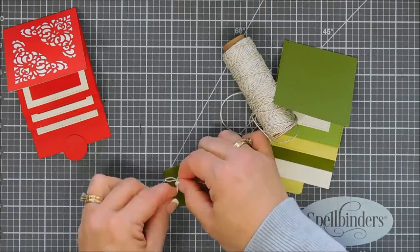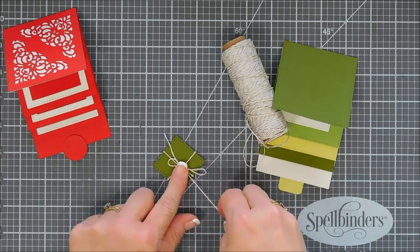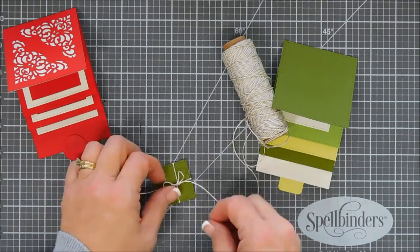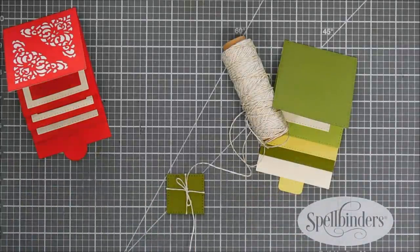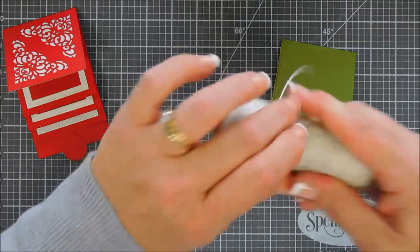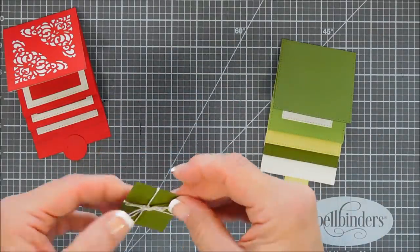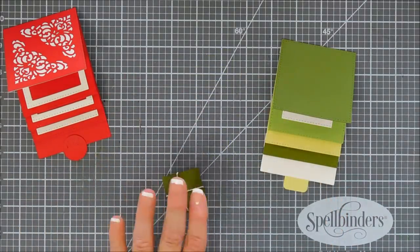I think the sky is the limit with the Christmas Cascade Card Base. The wheels were turning because there are so many cute little image stamp sets you could add to each one of these layers and little scenes. You could add balloons for a birthday card. Easter would be so cute with this. I just think it's the neatest thing — it's interactive, and who would have thought it'd be so easy.